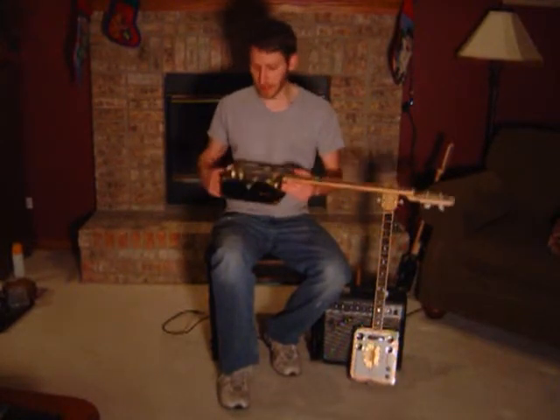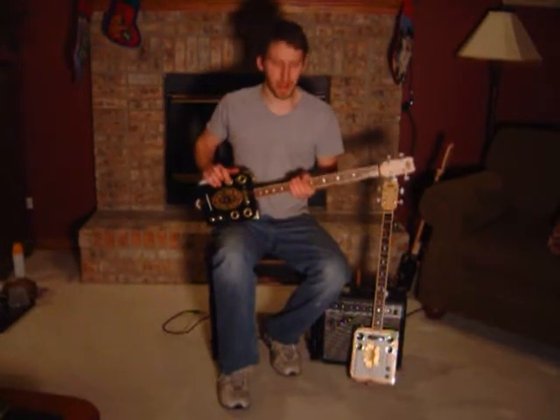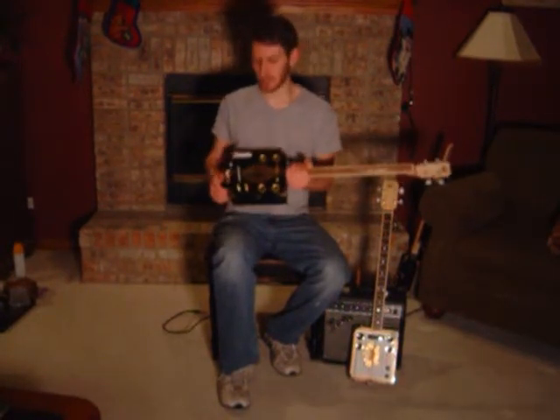All the same features. Everything described in this video will be consistent from guitar to guitar, but just the box might be a little different, the hardware might be a little different, so definitely be sure to check the pictures.